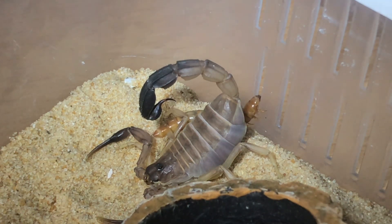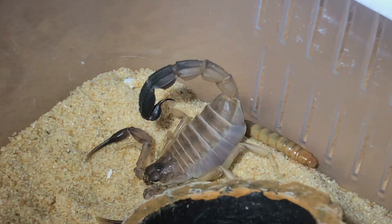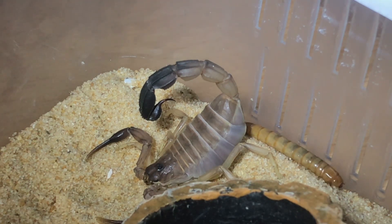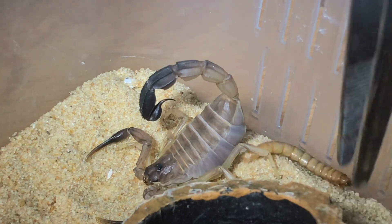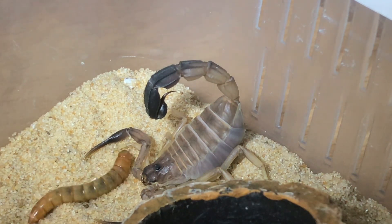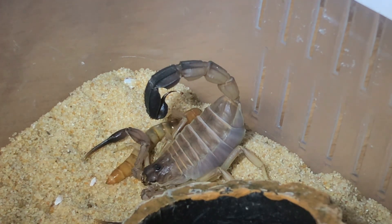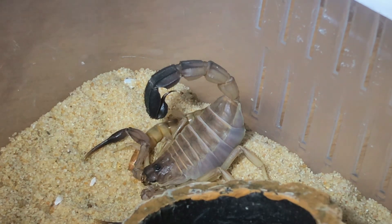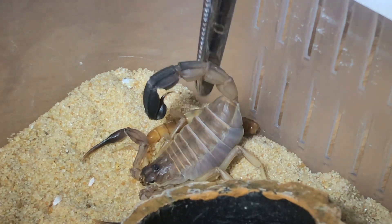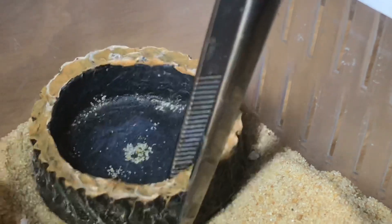Well, this one's not hungry I'm afraid guys. Scorpions don't have the biggest appetite unfortunately. Let's just move that worm in front one last time, and if it doesn't take it down I'll top up the water dish and go on to the next scorpion. No - oh well guys, never mind. I'll just take the worm out and top up that water dish and we'll move on to the next one.